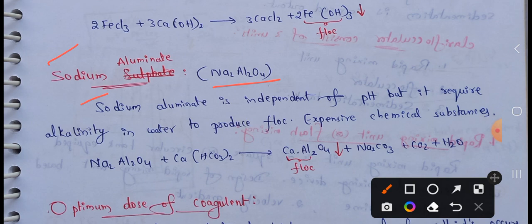Sodium Aluminate is independent of pH — it works across a wide range of pH values. It requires alkalinity in water to produce floc. However, this is an expensive chemical substance. That is why the aluminum method, which is cheaper and effective, is generally preferred.